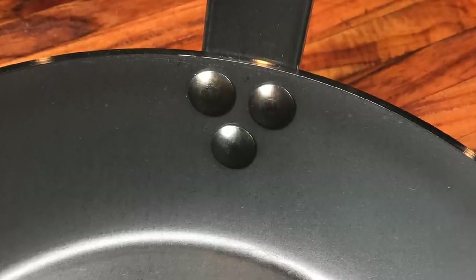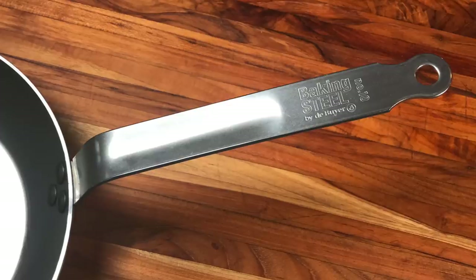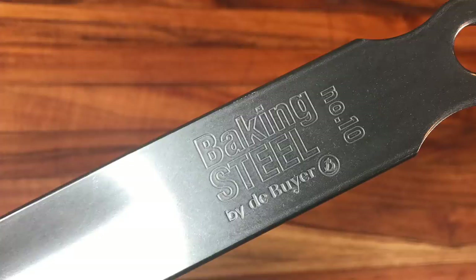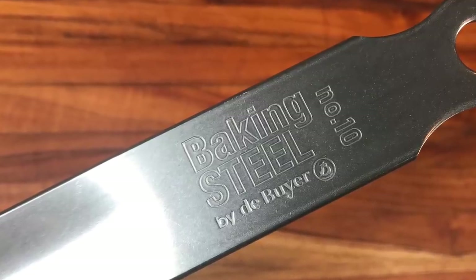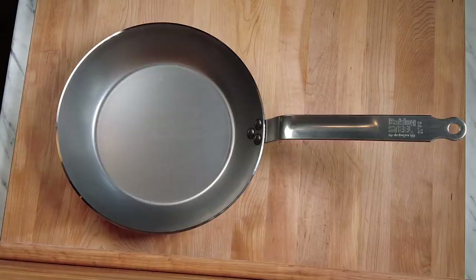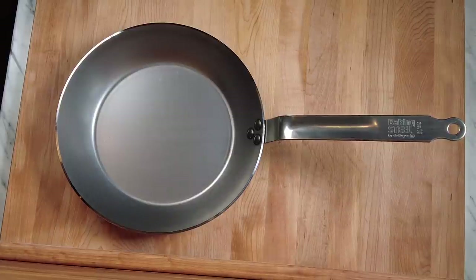The handle is attached with three rivets and importantly it's made out of stainless steel. This is a big deal because stainless steel is oven safe, and therefore this pan can be seasoned on the stovetop or in the oven.